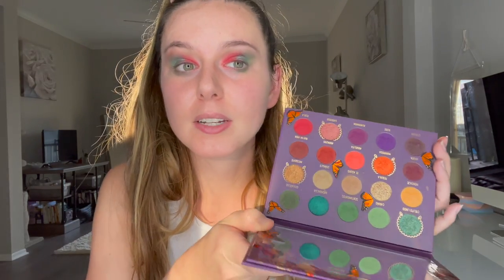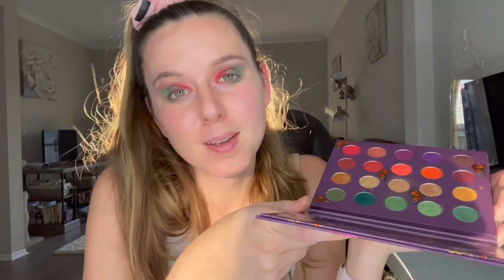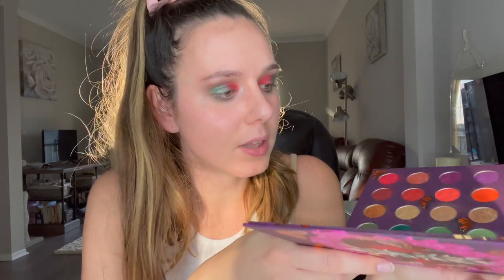You guys can let me know down below what you thought. I think this palette is worth it. It's different from other palettes I've seen, and I really enjoy the whole nature theme and monarch butterfly theme that it has. I love the colors, I love how buttery the shades are — really nice and soft and pigmented, they just glide on smoothly. If you guys love color, this palette could definitely be for you.